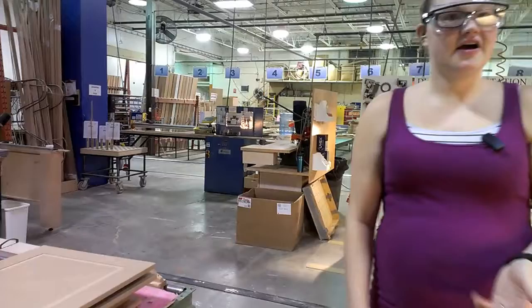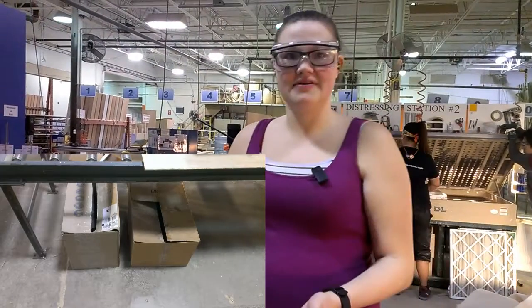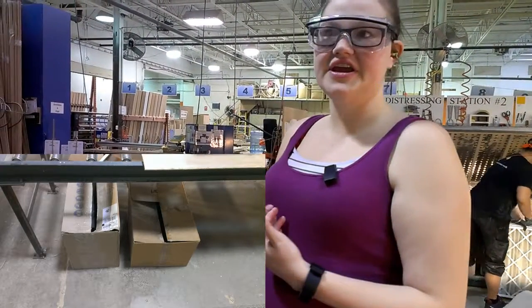Hi, this is Kimberly and Joanne from the sanding department. We came up with an idea for better storage for our sanding sponges. As you saw in the floor picture, it was on the floor and it wasn't very good.